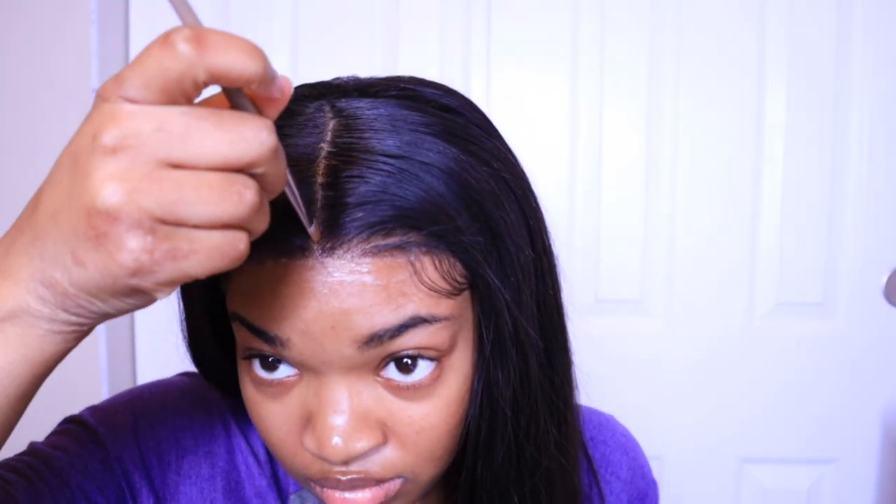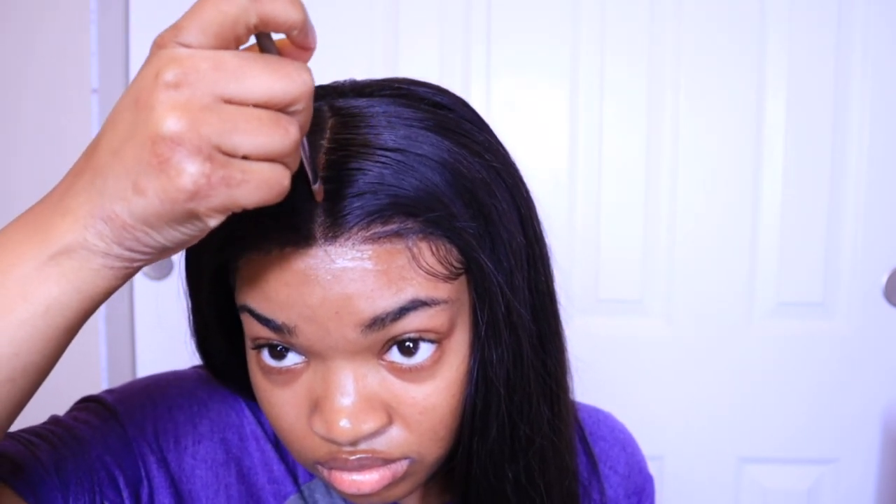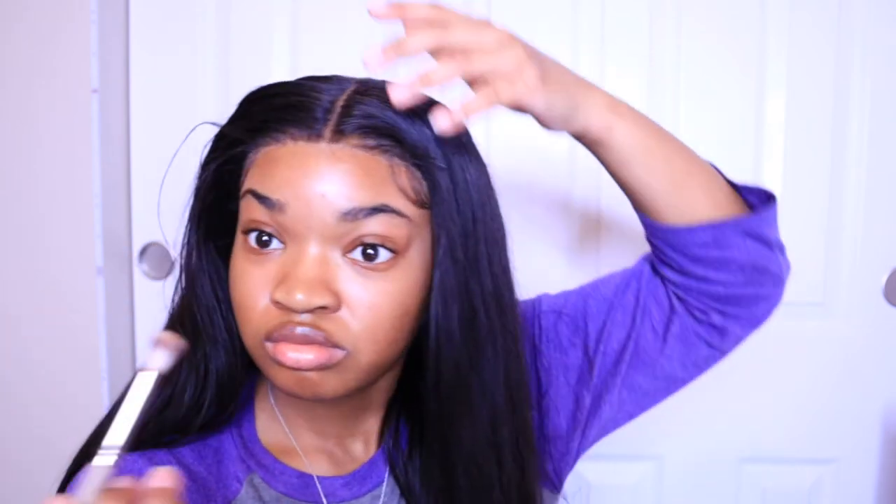Finally, I'm going to take a makeup brush, spray some lace tint on it, and apply it to my part to blend everything in and make the wig cap look seamless with the part, because you can kind of see it through. Then I'm going to take another brush and do the same thing on my actual hairline.